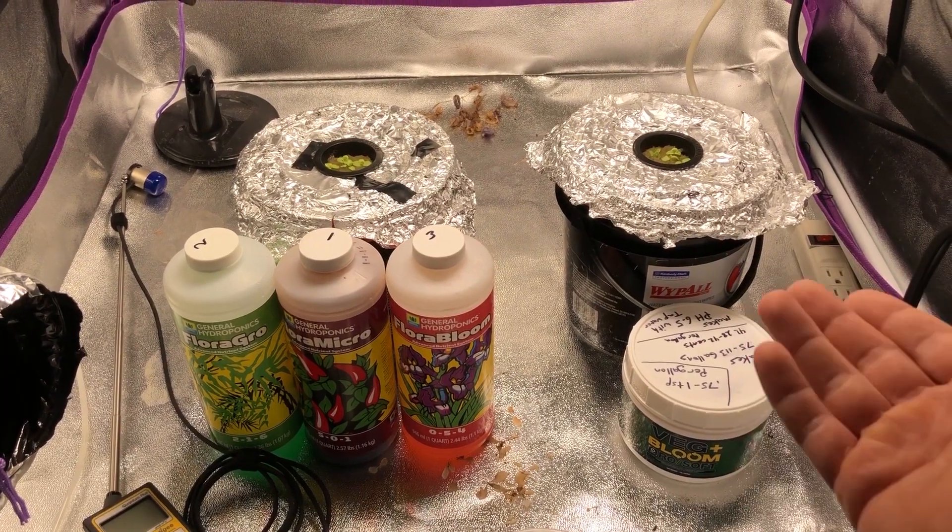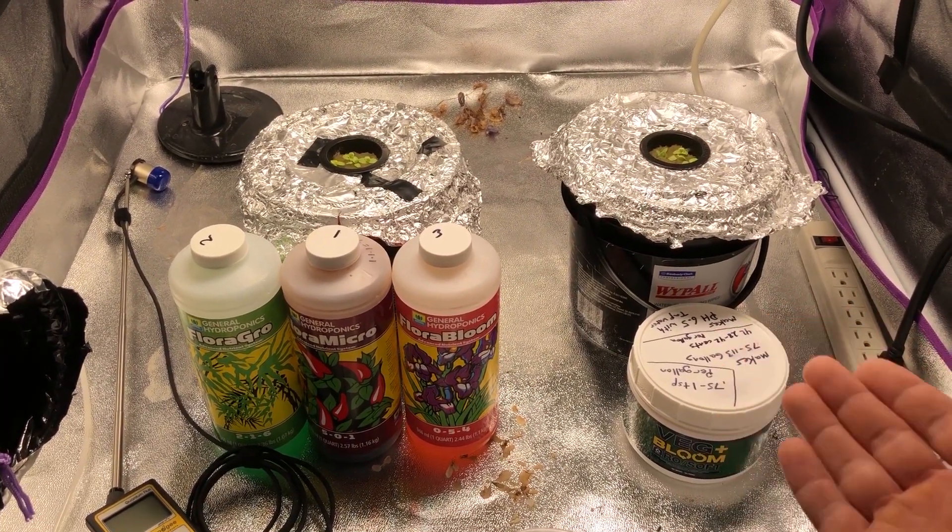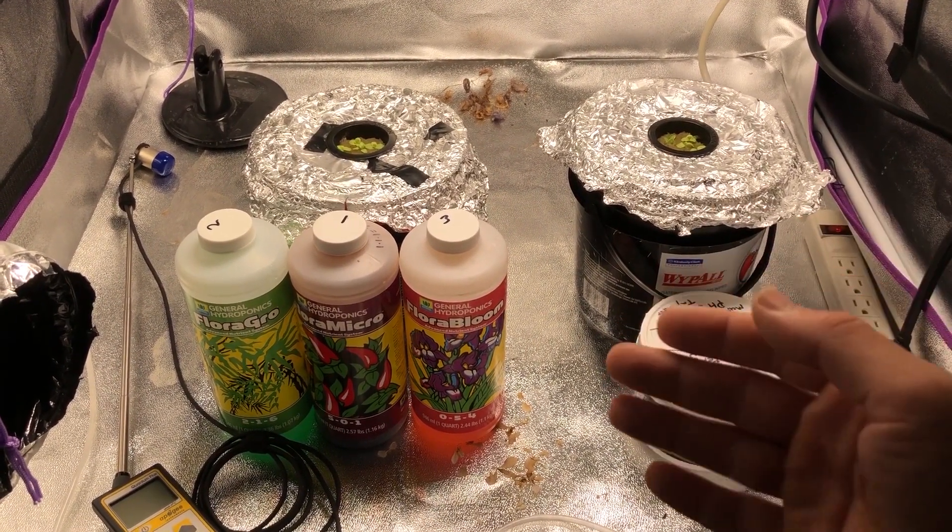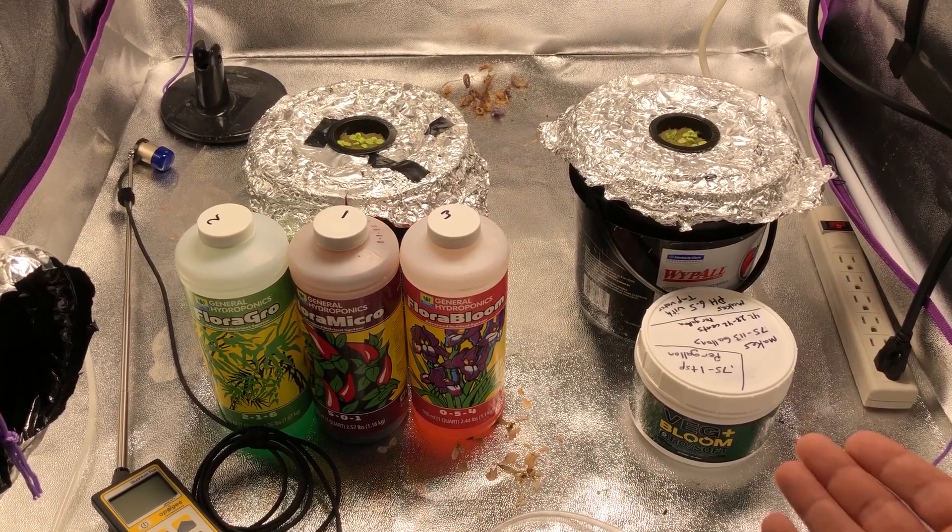Welcome back to another experiment. In this video, we're going to be seeing how much weight a plant gains by the means of photosynthesis — basically measuring the amount of carbon that it pulls in from the atmosphere from carbon dioxide and converts it into a solid form.